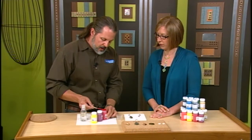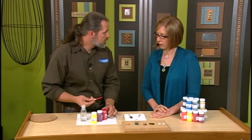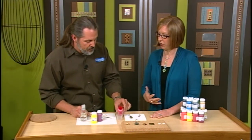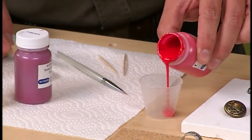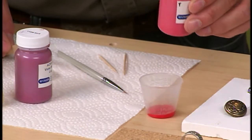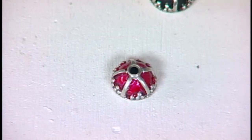Now I like to use it — you can either use it at full strength, especially on curved surfaces. This stuff really adheres to a curved surface. So if you need something a little thicker, more viscous, you can leave it full strength, especially on curved surfaces where it's less likely to run and kind of goo off.